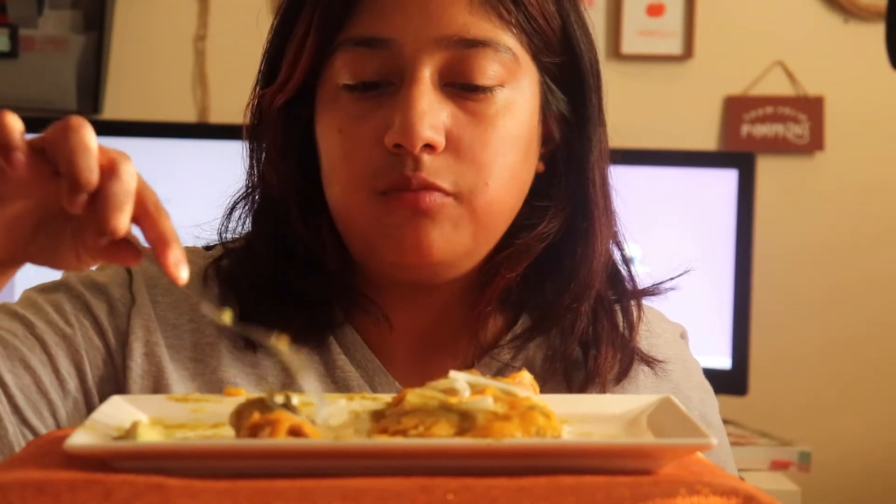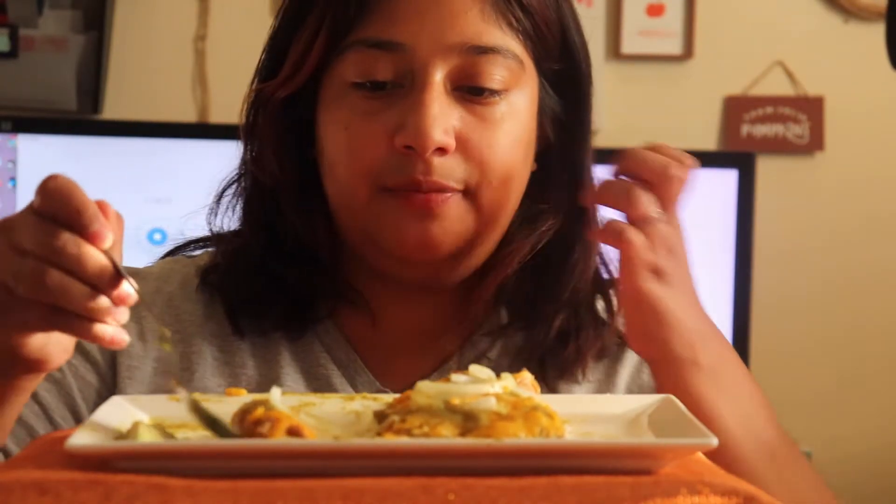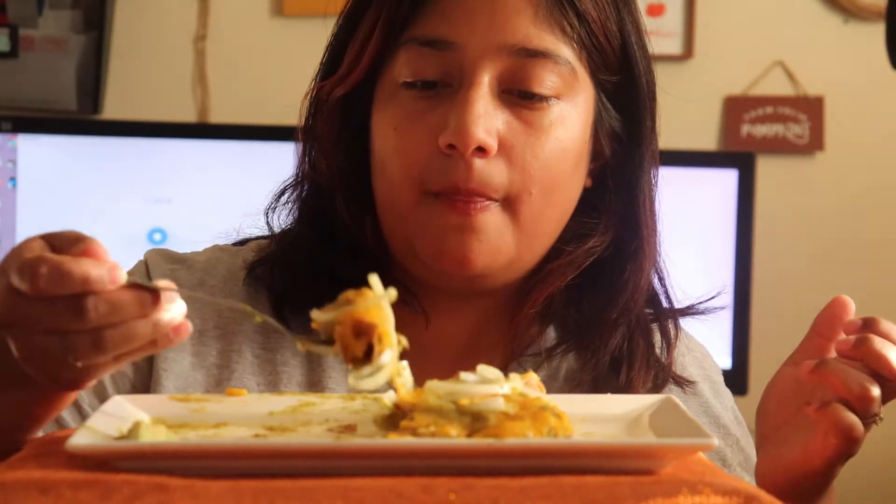It's going to be a short video, guys. It's like 5 p.m.